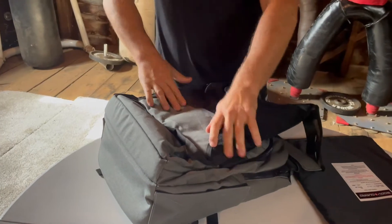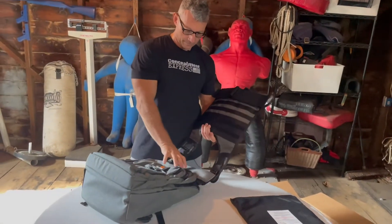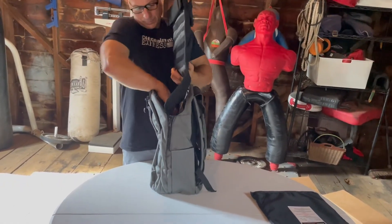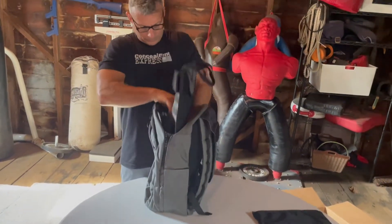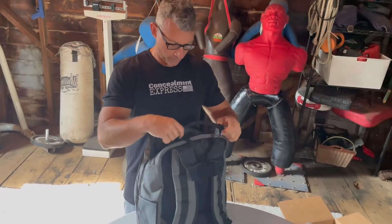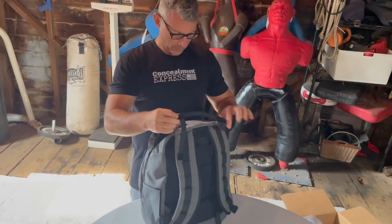There are straps in there — I'm sure they're for securing this. I don't think it's going to be a problem; I think it's going to deploy fine. Putting it in there, letting the velcro do its magic. Okay, definitely a little snugger depending on what kind of plate you have — these are a single curve lightweight plate. Good.